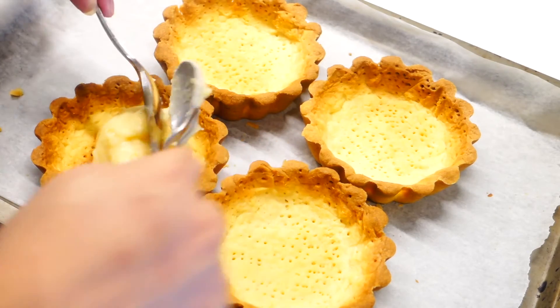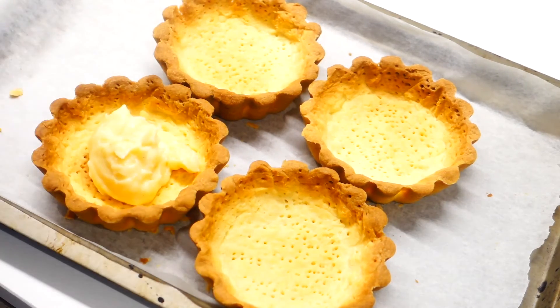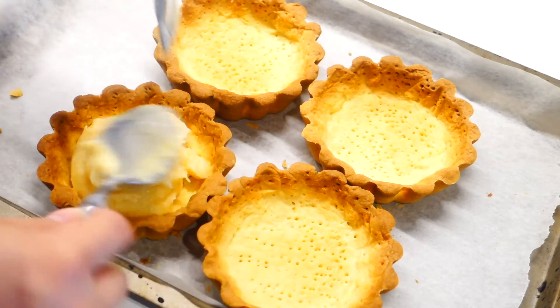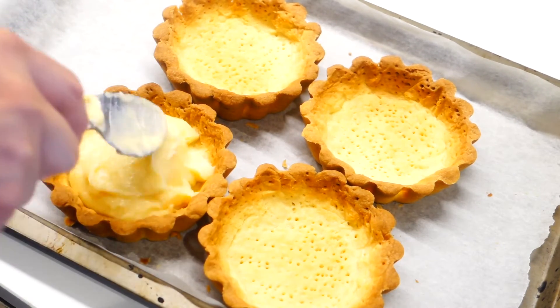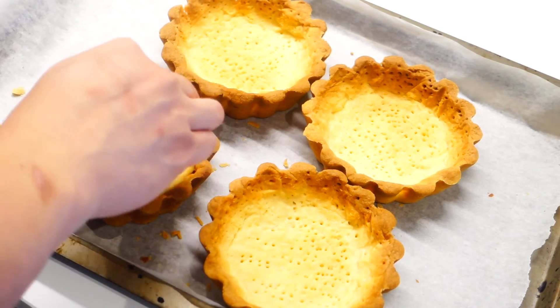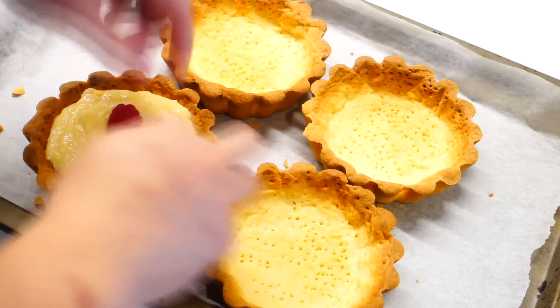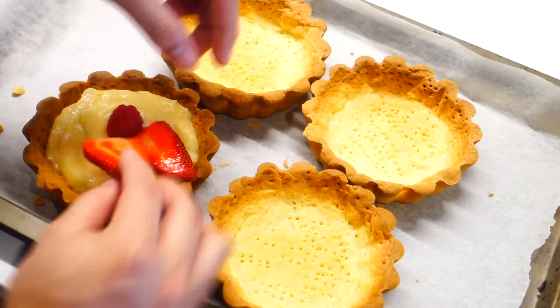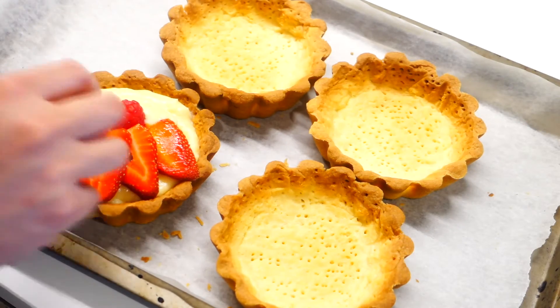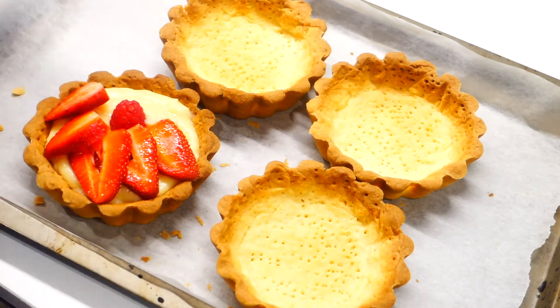And so now we're ready to assemble. Just scoop in some of the custard, probably around 4 to 5 tablespoons into the shells. And now we're just gonna top it with some raspberries and strawberries. It doesn't really matter which fruit you use, as long as one of the fruits is actually a bit sour to counter the sweetness from the custard.